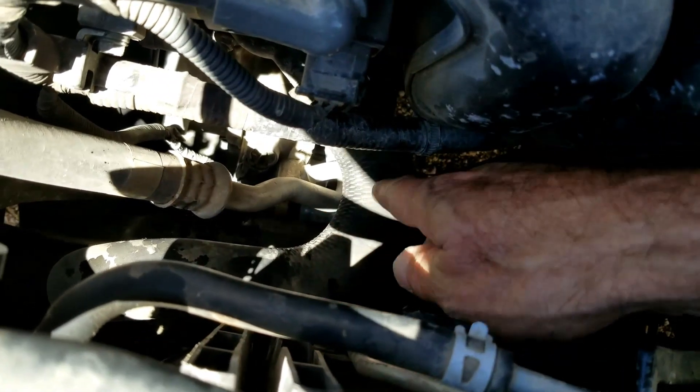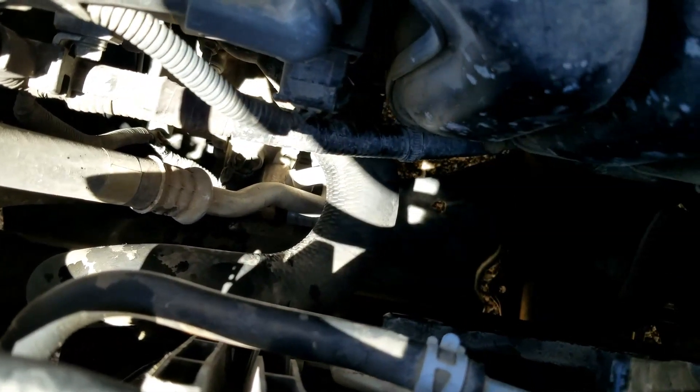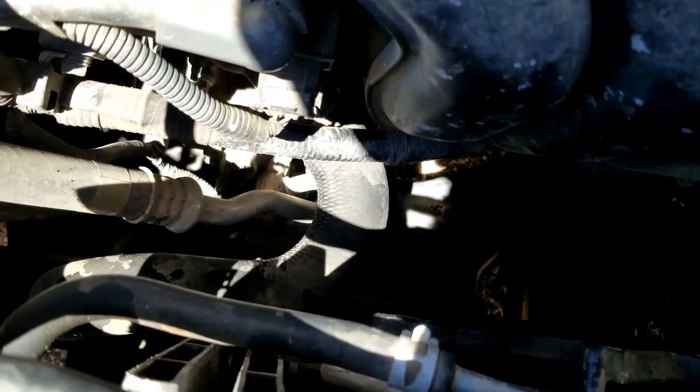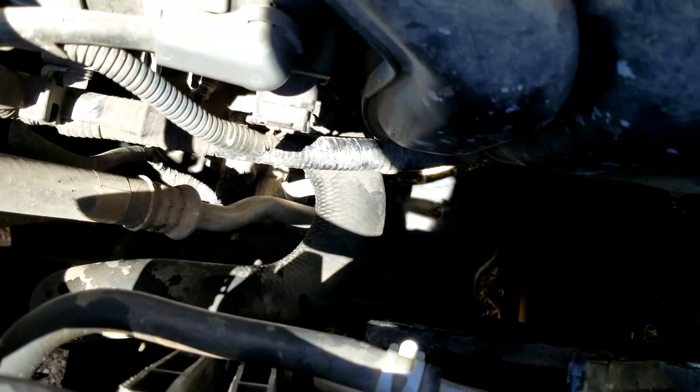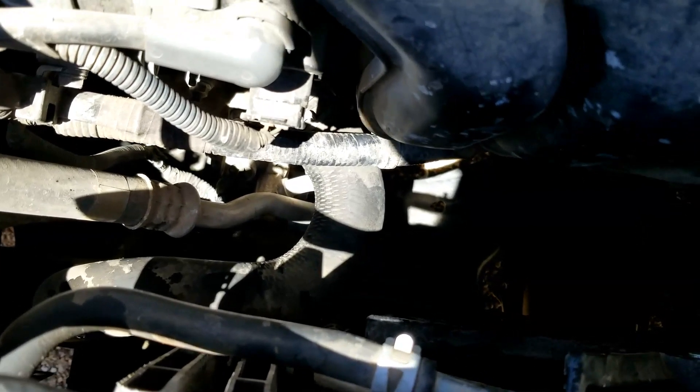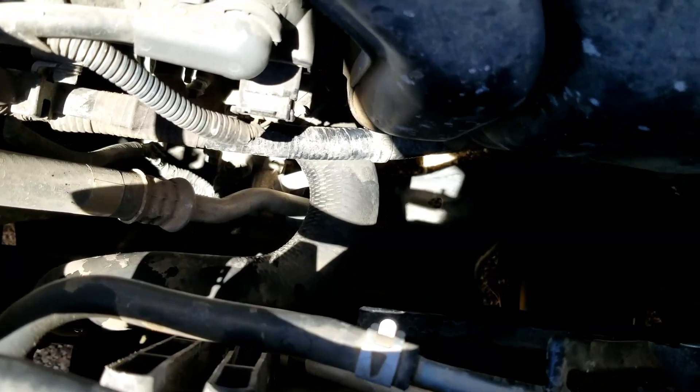If you can feel the coolant flowing through this hose when the engine's warmed up, then that thermostat's open and it's working. That's basically it — I just wanted to make a quick video on how you can check to see if the thermostat's open without using any tools. If you have anything to add, please comment down below, and if you have any questions, ask me and I'll try to answer them.